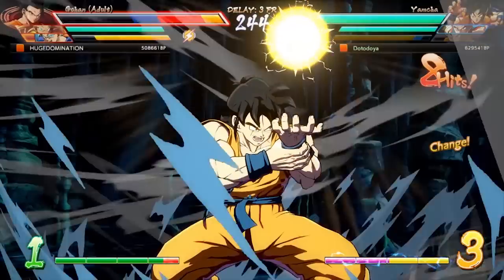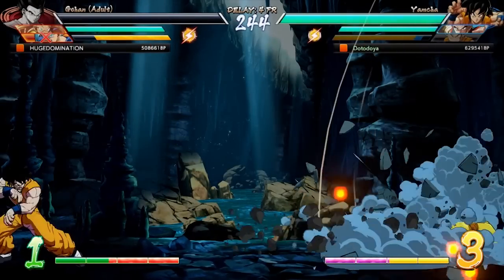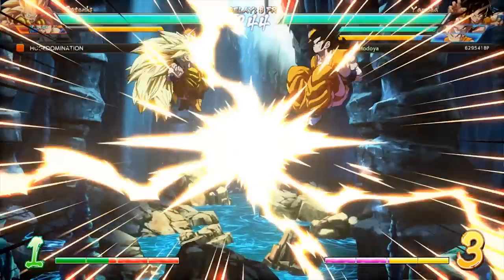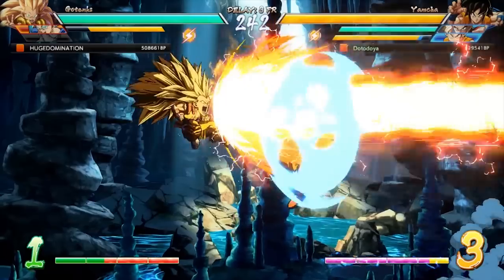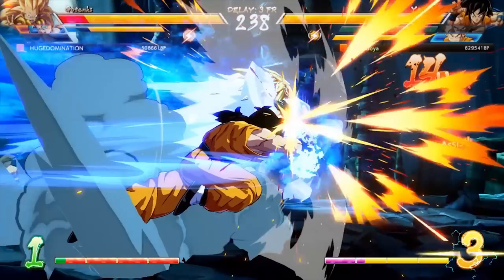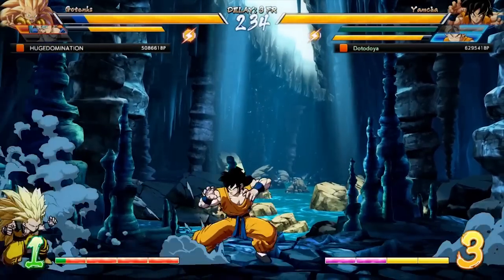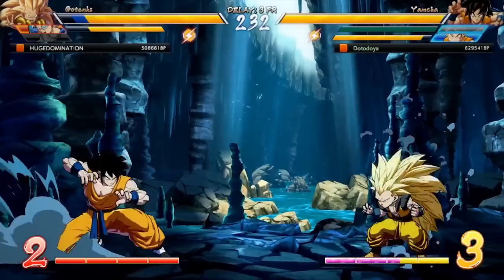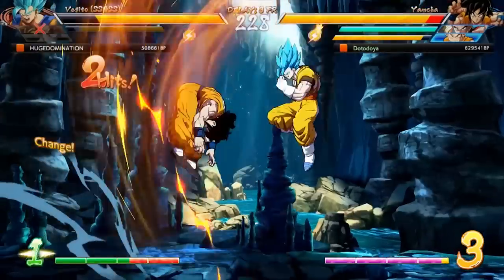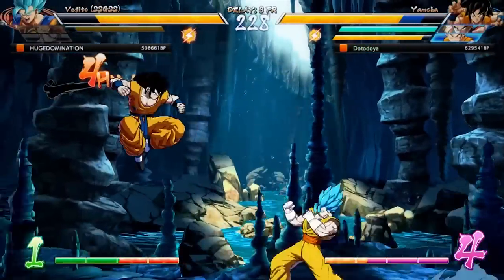That brings us to the end of the deck overview for the new Crimson Saiyan starter deck. I really do enjoy this one — it's a lot of fun to use. You could probably get better results from mixing two copies of the deck together; I'd love to run four of that Bardock card. It's definitely my favorite starter deck so far and has really inspired me to make some more meta decks of my own. Let me know your thoughts in the comments, and if you like these videos make sure to leave a like and subscribe.